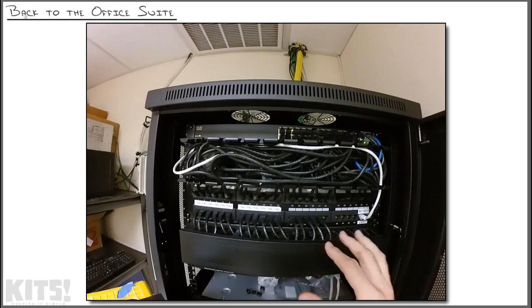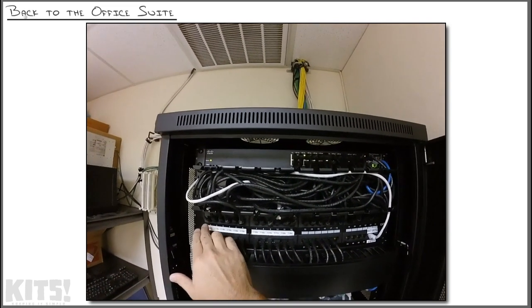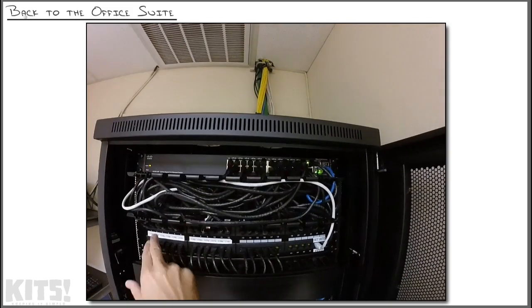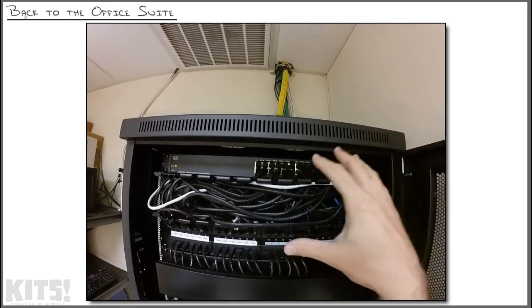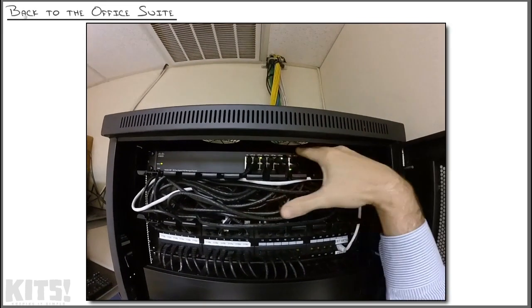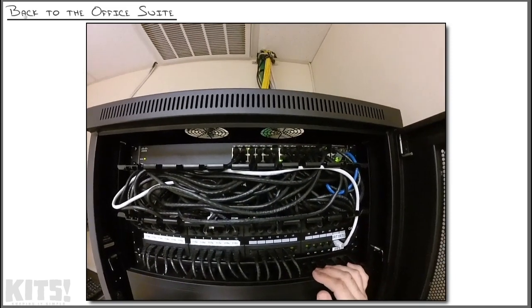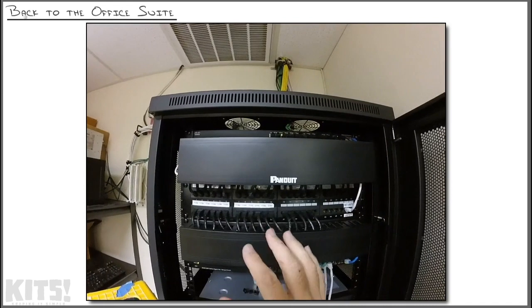The strategy that we followed when we connected these things was a one-to-one mapping. We took port one on the patch panel and connected it to port one of the switch, port two of the patch panel to port two of the switch, and so on all the way through port 24 — literally packing out the core 24 ports of this switch with one-to-one mappings of the patch panel.